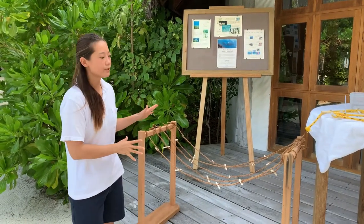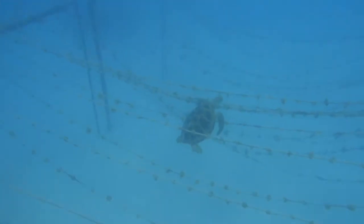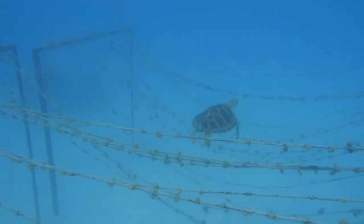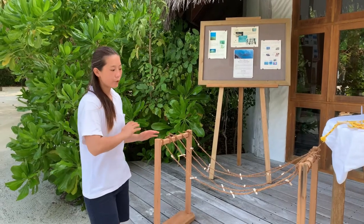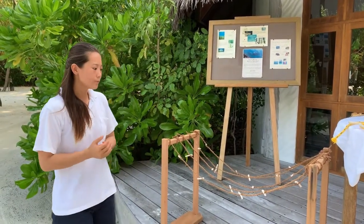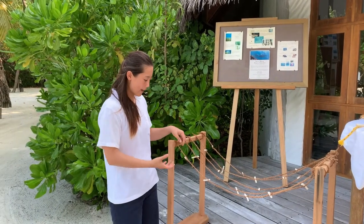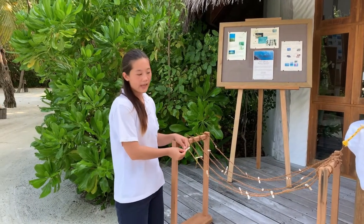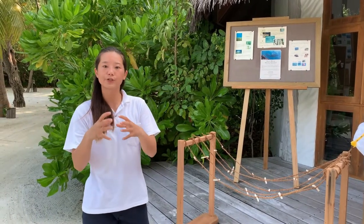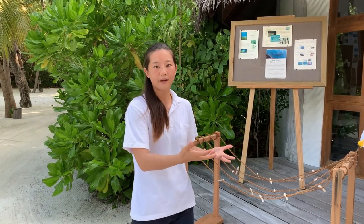Next to me is a miniature model of what our nursery looks like underwater. We have about 14 sets of these in our lagoon that sit about four to five meters deep, and each rope instead of this miniature one meter is much larger at five meters. What we do with this project is we try to grow small coral fragments and grow them in our nursery until they're large enough as a mature colony before we cut them out of the rope and then plant them back onto the reef.